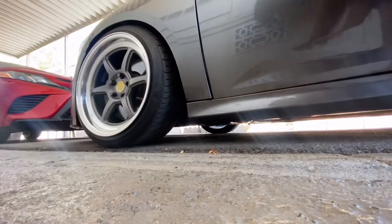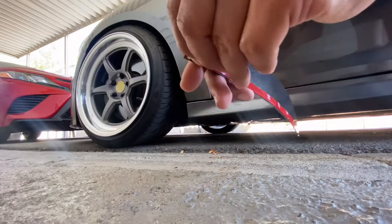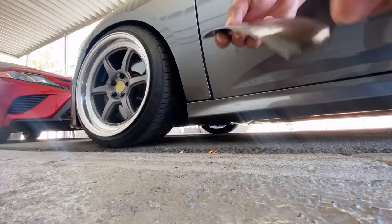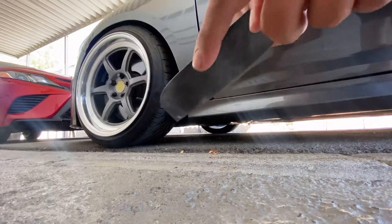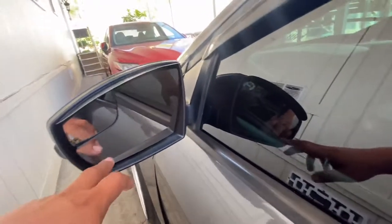In a minute, just take off the tape. It also has these little holes in case you want to self-tap them onto the plastic. I put the side mirror all the way down.